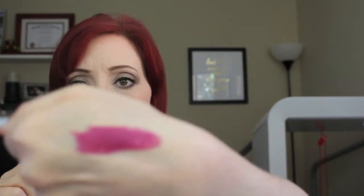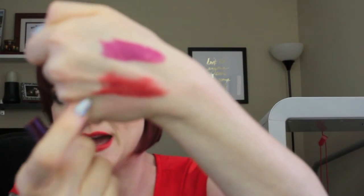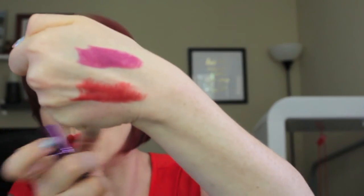I also got two Urban Decay Matte Revolution lipsticks. The first is in the shade After Dark — I wanted this one most when I saw the releases. It's a matte but metallic berry shade, similar to the Adora, and I picked it up now because I know it will sell out in the fall. The second is in the shade Temper — I hadn't even recalled seeing it, but after swatching it, it's a pumpkin burnt orange color. I try to get shades unique from what I already own, and that's definitely different.